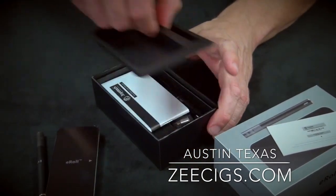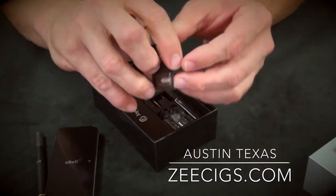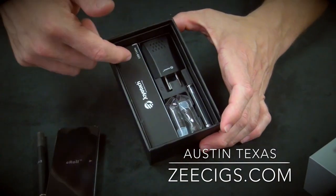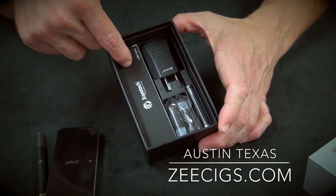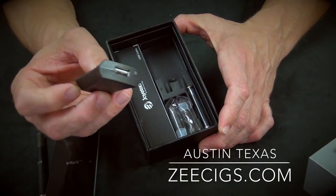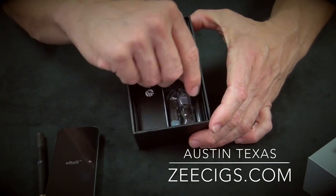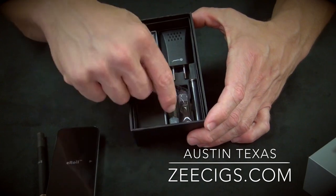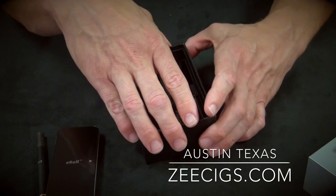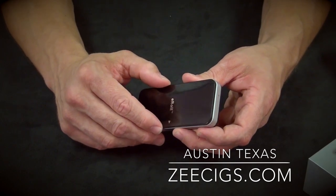Lift that off and you have an owner's manual. The atomizer heads — you have two atomizer heads. What else is in the box: this is your USB cord with the mini-USB connection, and hidden over here is an AC USB wall charger. Can't forget about the extra battery — there is an extra battery located right here. You also have two empty cartridges, so this is shipped with no e-liquid in it. You get to put whatever e-liquid you want into this unit.